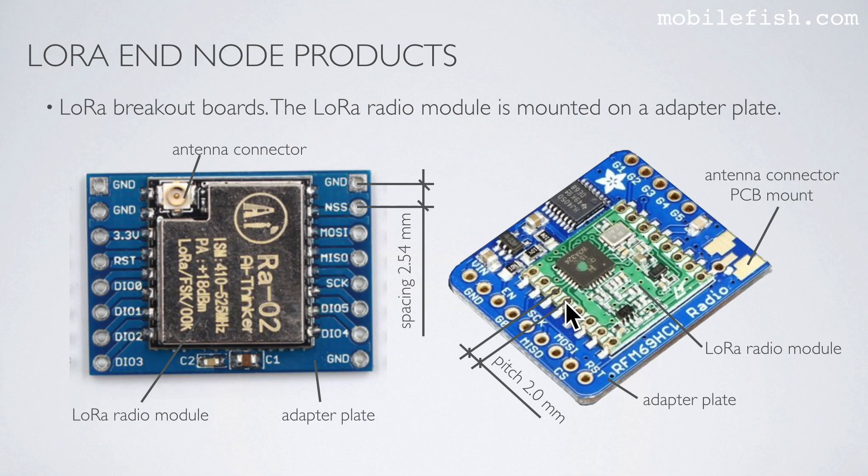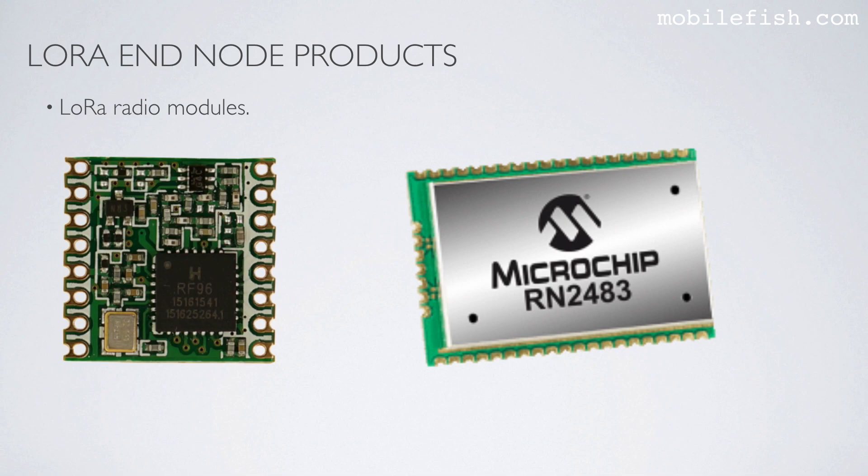As you can see, the solder connection distance on the radio module is 2 mm, but the solder connections on adapter plates have a spacing of 2.54 mm. The adapter plate is needed, for example, to easily mount it on a breadboard.